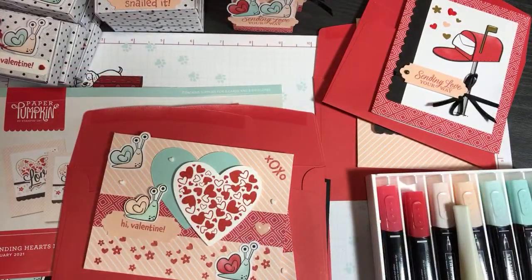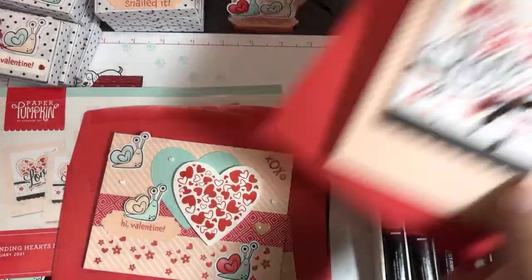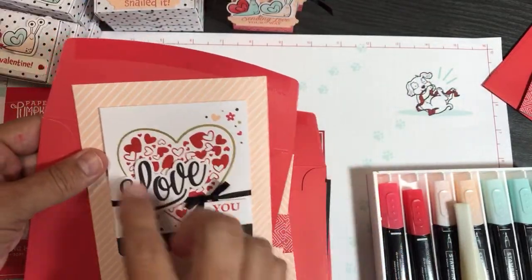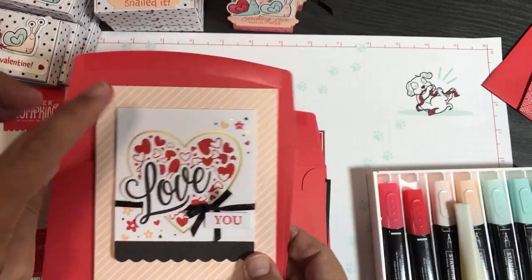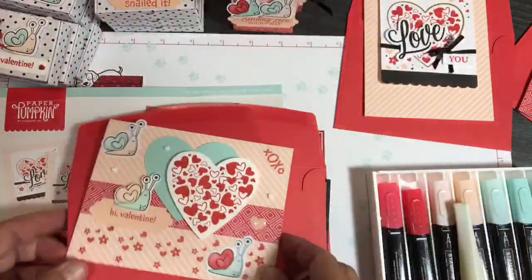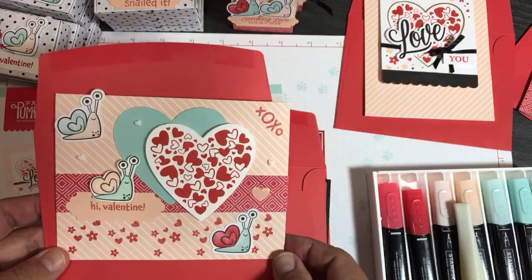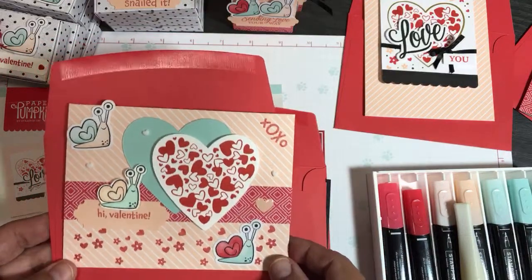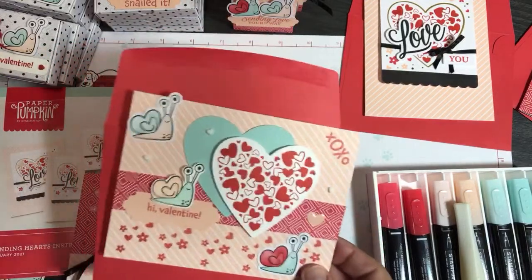If you missed my last video and you have a Scan N Cut, or want to know what it can do - these little white pieces came in the kit. I scanned in the gold heart but didn't cut it out because I liked the way it's all foiled. Instead I saved the shape of the heart and made lots of hearts. I'll show you later how I stamped onto those hearts. If you have a Scan N Cut, definitely check out that video on how you can extend your Paper Pumpkin kit.